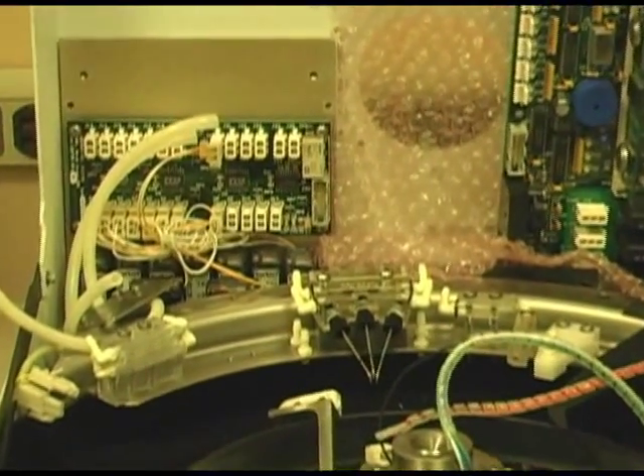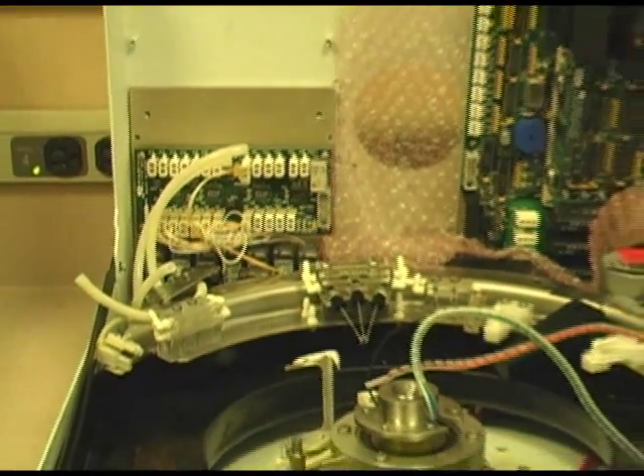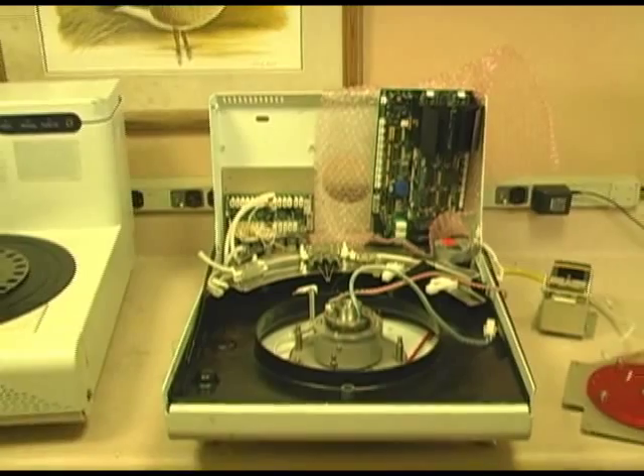Thank you very much for attending this session of training on the Benchmark slide staining systems manufactured by Vantana.